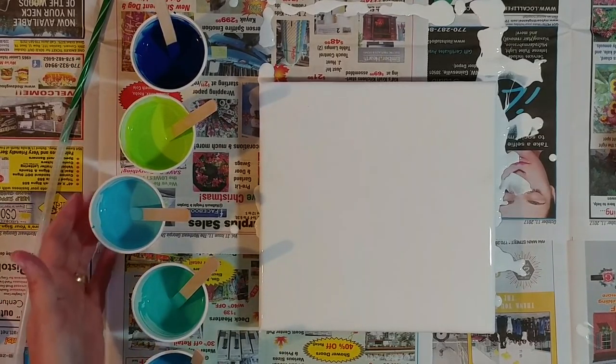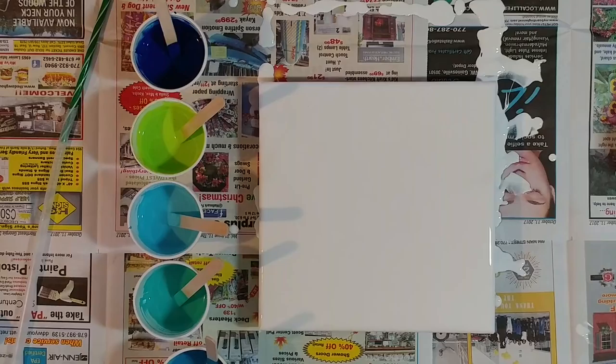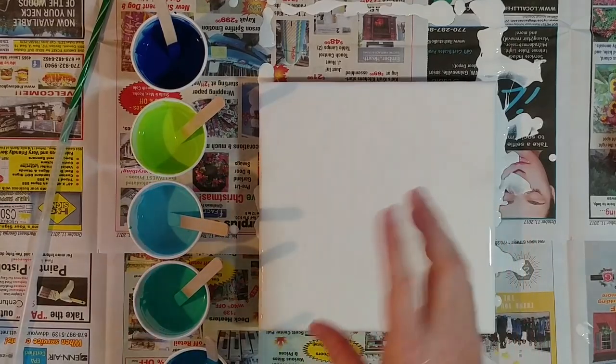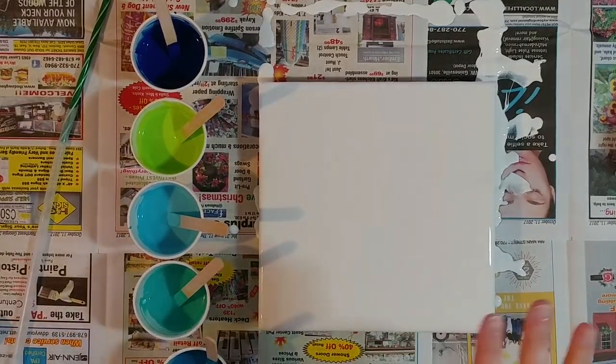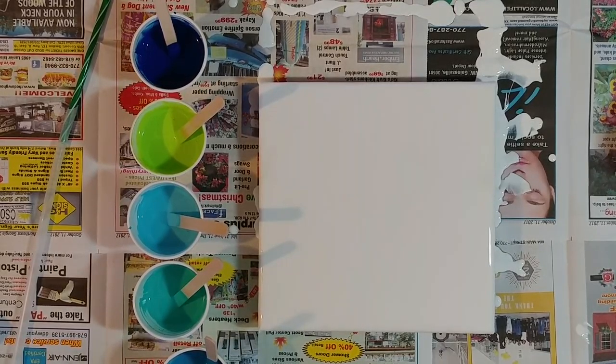It's going to be some oceany colors and I got the idea off another channel. Her name is Kathy Odierno — last name spelled O-D-I-E-R-N-O. She puts white paint on the canvas and then does almost like a flip and drag and then blows with the straw on the edges. They're really, really pretty. She uses a lot of opposite colors and they turn out beautiful.